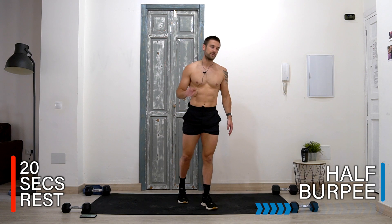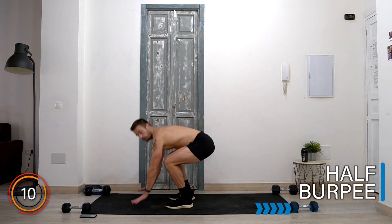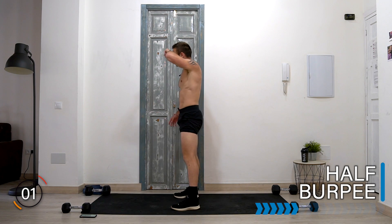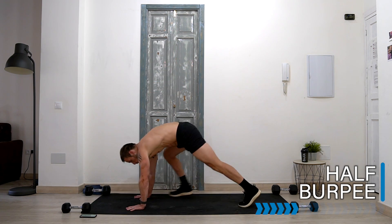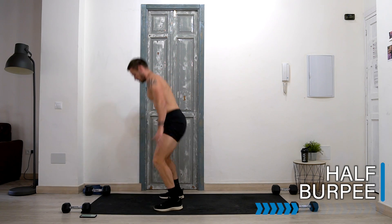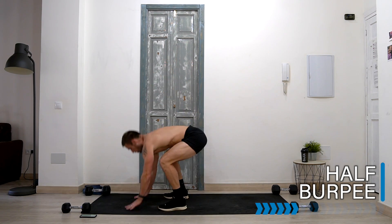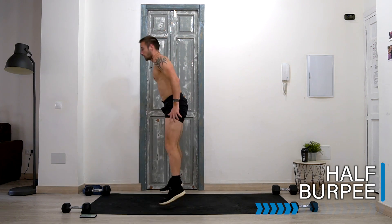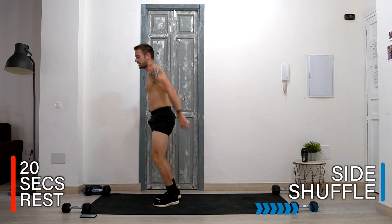And rest there. Remember in these 20 seconds if you need a drink, or you need to pause and take a break at any time, then you can. Let's take it to a half burpee — we take our hands to the floor, we jump back, we jump in, we stand or jump up. Are you ready? Let's go — hands down, jump back, jump in, stand or jump up. Optional: if you need to walk the legs and stand up, that's fine as well.